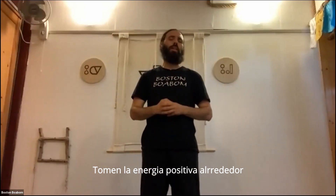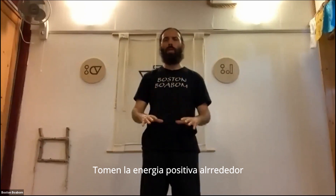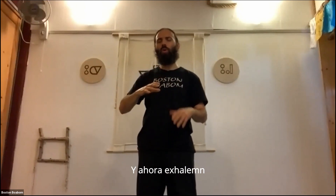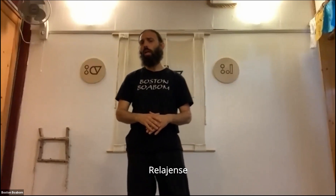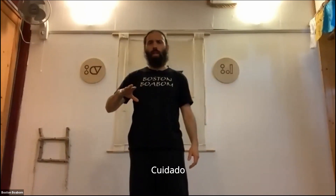Inhale — take the positive energy in around us, contain it, and feel that tranquility, that patience. And now we exhale, relaxing. Very good. Again inhale — quiet, patient, tranquil — and exhale.